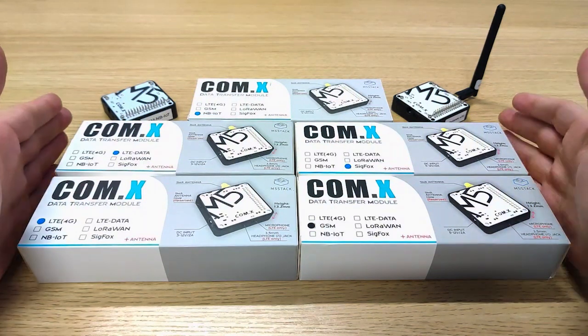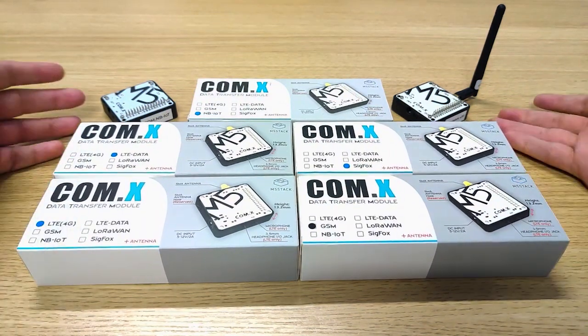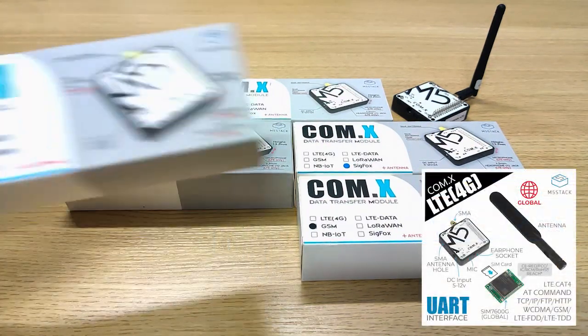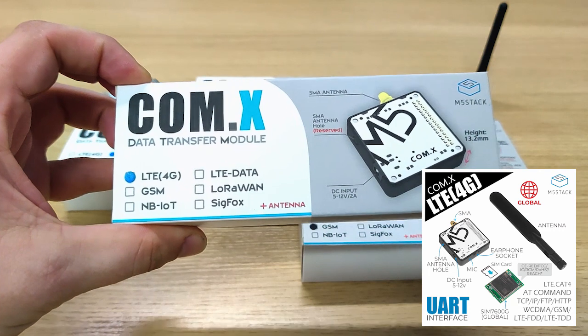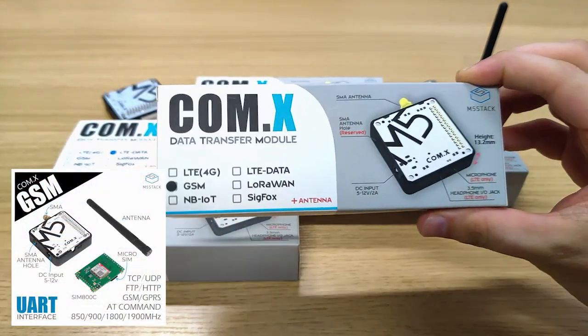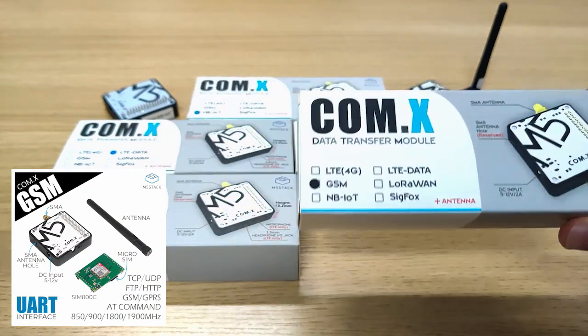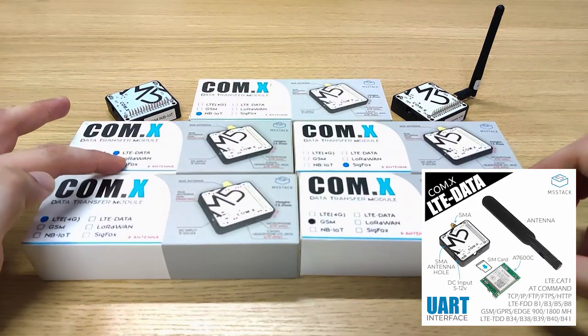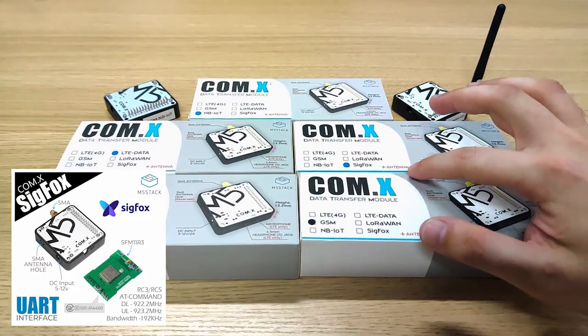For example, right here I have five modules and another two which are the LoRa modules. Here we have the LTE 4G, which is very useful for outdoor applications with high bandwidth. Right here we have the GSM — lower bandwidth but lower power, also for outdoor usage. Right here we have LTE data and here we have Sigfox.